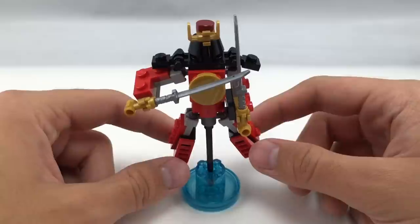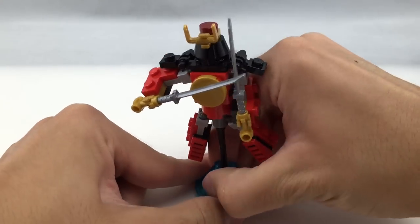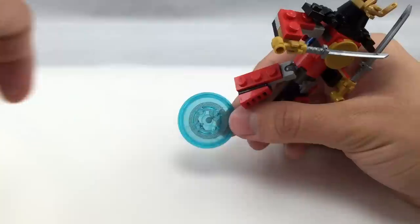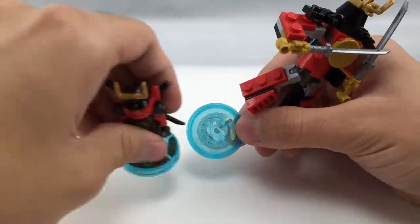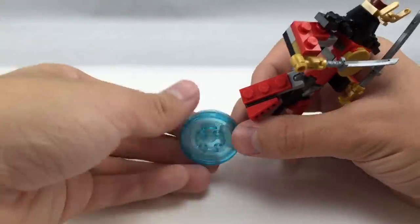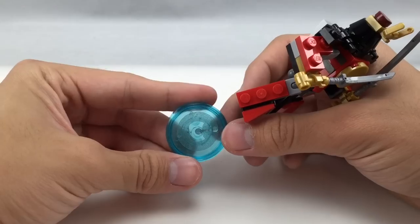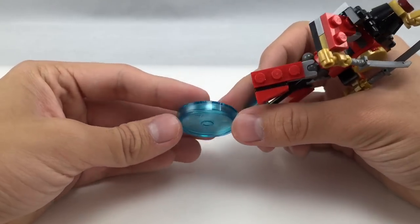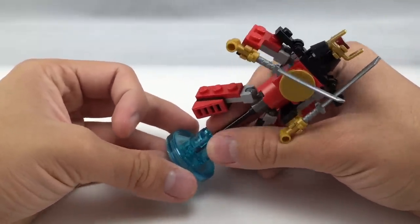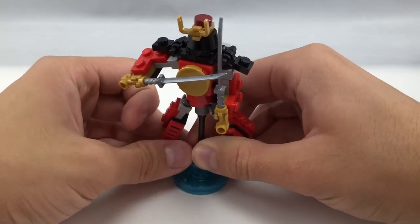That's it for this build. Note that this little base right here has four studs, while the minifigure bases only have two, so they do have two different molds. Of course, they all have different chips on the bottom — or I'm not sure for the vehicles. I think for the vehicles they might use the same chip, and it's maybe based on weight or something like that, but I'm not entirely sure. It's all really a mystery to me right now.